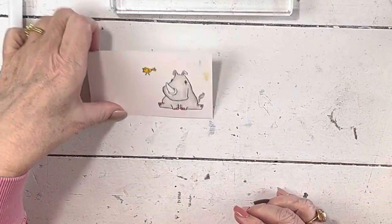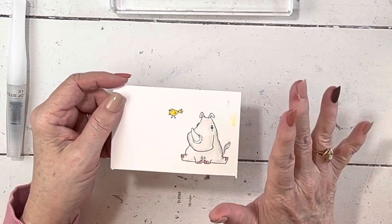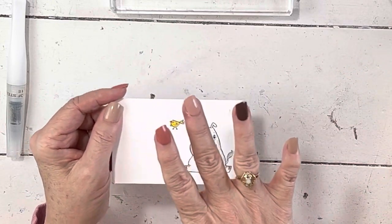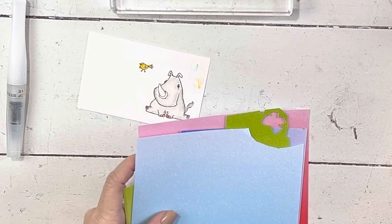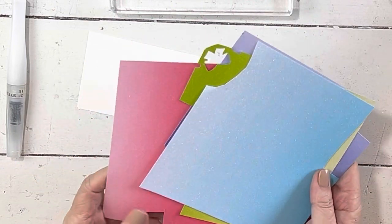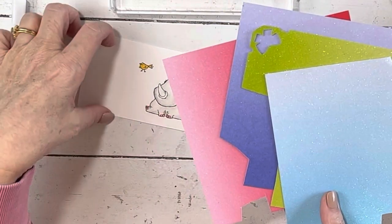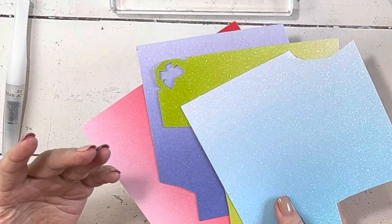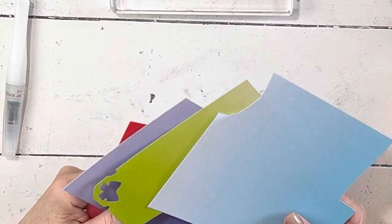Now I've got all these fun dies that come in the set. I'm going to use the in-color glimmer paper that's currently in the catalog. March 29th our last chance list comes out, and everything will retire at the end of April — so from the end of March you'll have all of April. April 4th, some items will go on sale, and we'll know what's on sale starting March 29th.